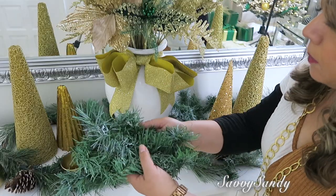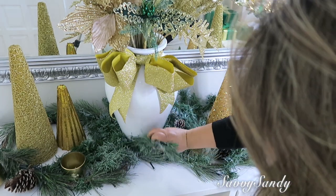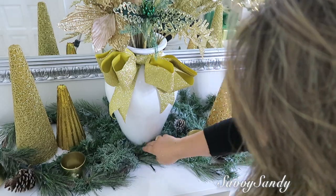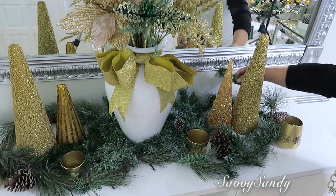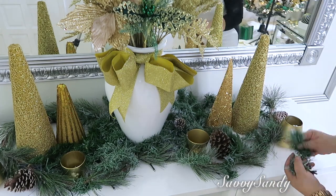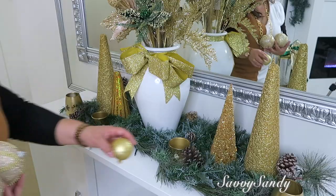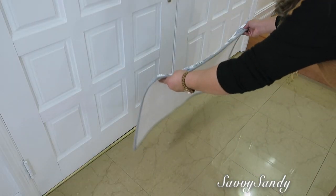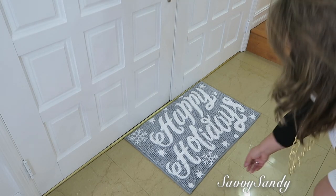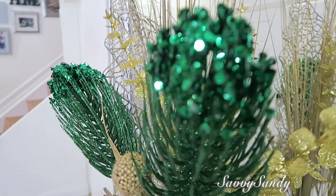Ya por último voy a rellenar un poco los espacios que se ven aquí en blanco para que quede todo completamente verde. Por último, pondré este tapete de navidad que dice Happy Holidays — Felices Fiestas.